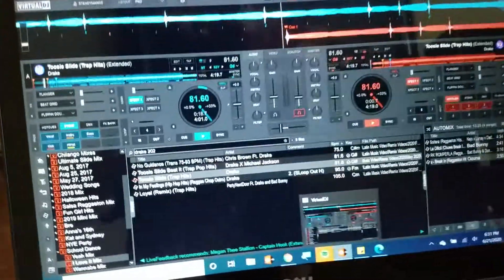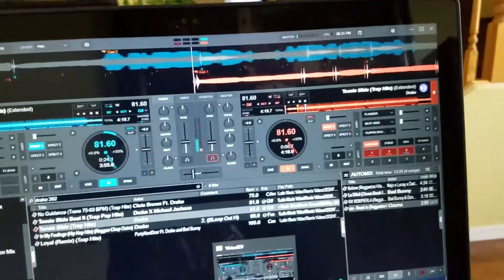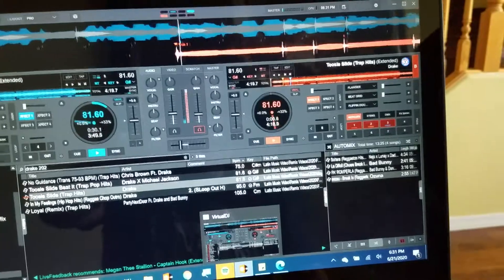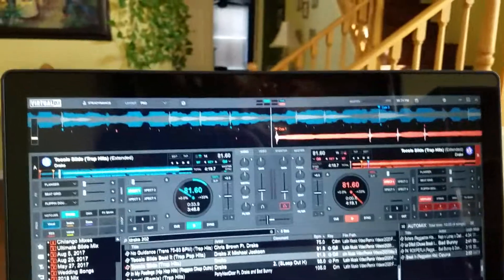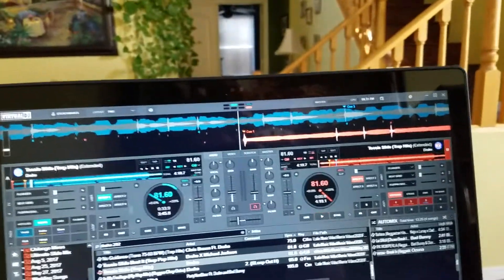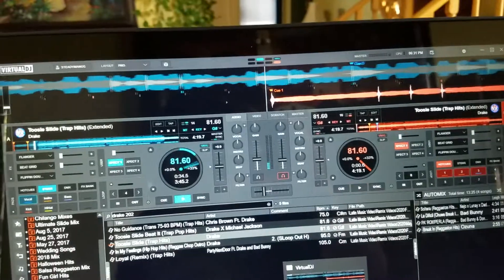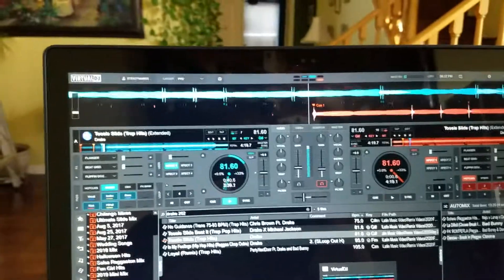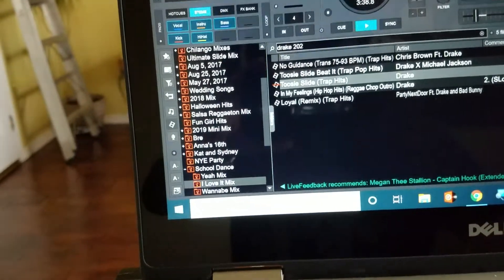All right, it's going to go into acapella mode. Now I made the other command — remember, the other command is going to turn off the vocals and put the beat back on. Let's hear it. So basically it did everything: it turned off the vocals and turned on everything else.